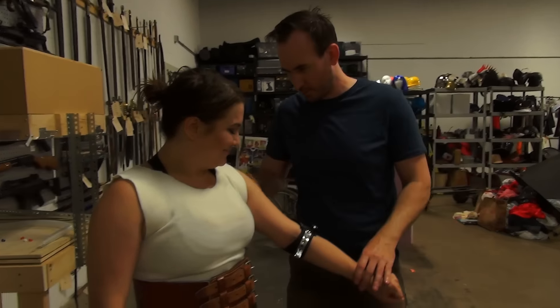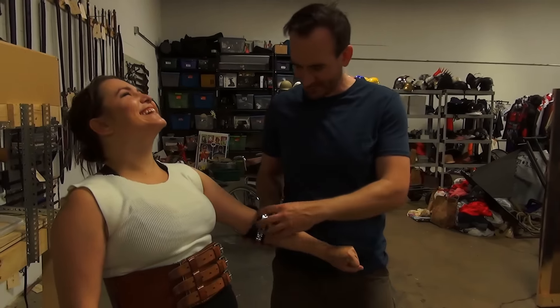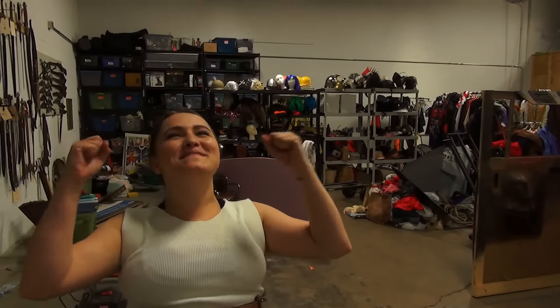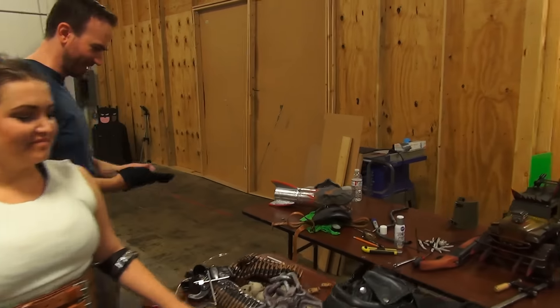We're stacking the pieces and adding more components. It's going to be such a good Facebook picture, you guys! It was a long day — a long day in the shop.